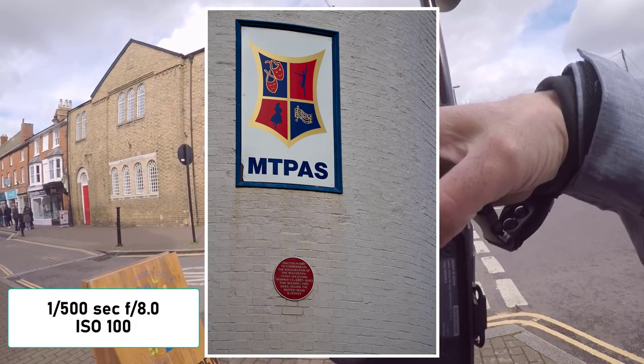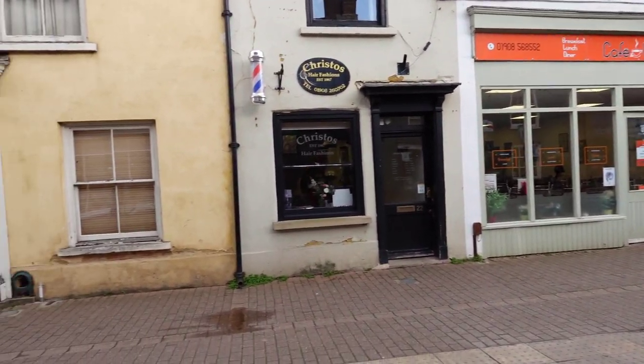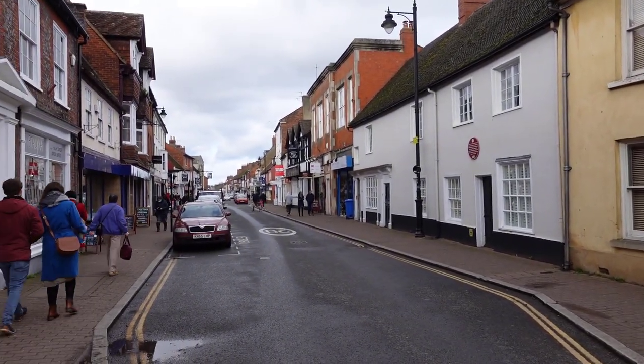I was very happy with these photos. They were very pin sharp - I definitely recommend this lens. If you don't want to miss future videos, please consider subscribing and giving me the thumbs up. I look forward to seeing you in the next video.